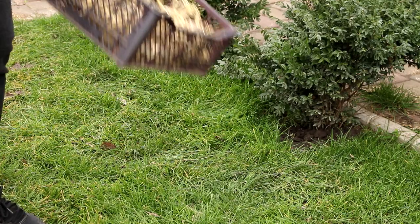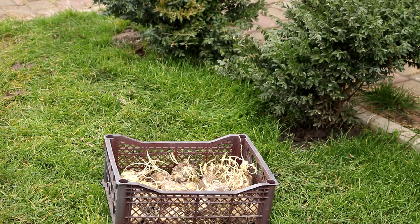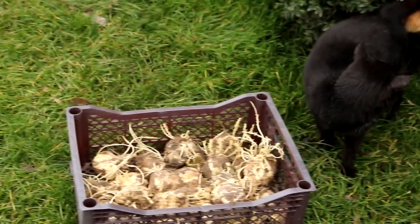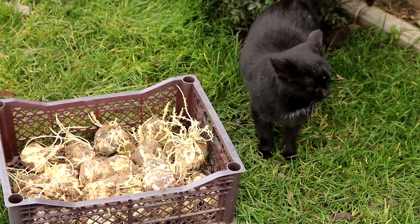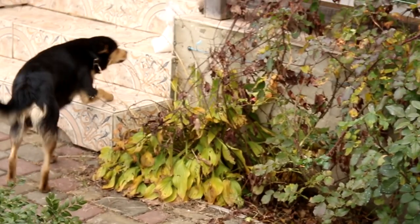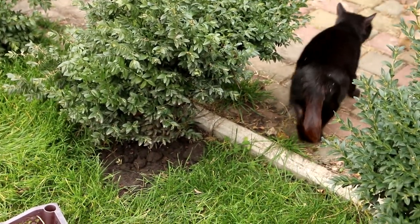When should fritillaria bulbs be planted? They should be planted in late summer or early autumn to allow rooting to start before the soil cools. Higher rainfall in spring will encourage them rather than years of winter drought. After flowering, use superphosphate and potassium sulfate to fertilize the plant, and follow the directions on the package.